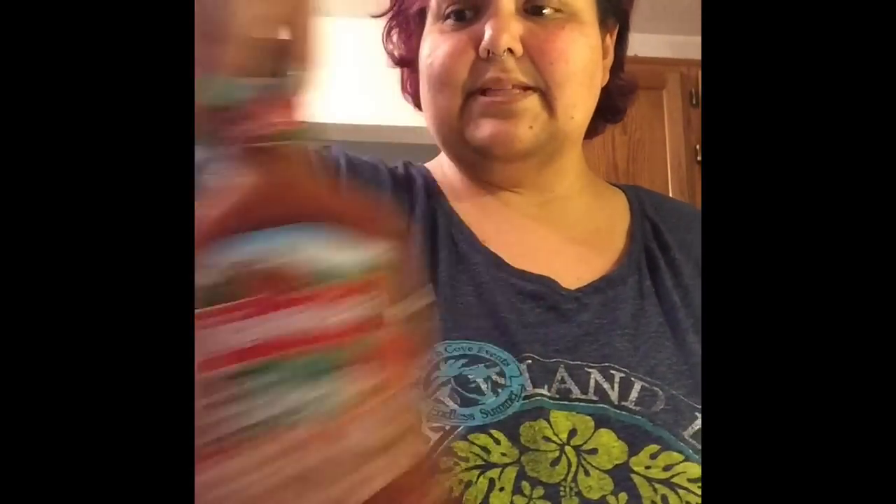Basically it's chicken breasts cut up thinly — you can do it yourself or you can buy it like that. Some Italian seasoning, some pizza sauce, whatever veggies you like. I'm also using pepperoni. So I'm going to put pepperoni, mushrooms, and peppers and cheese.